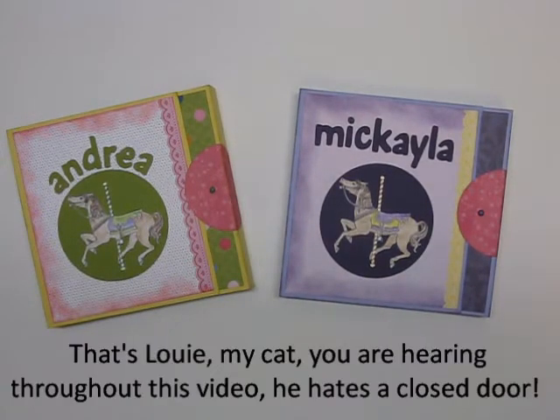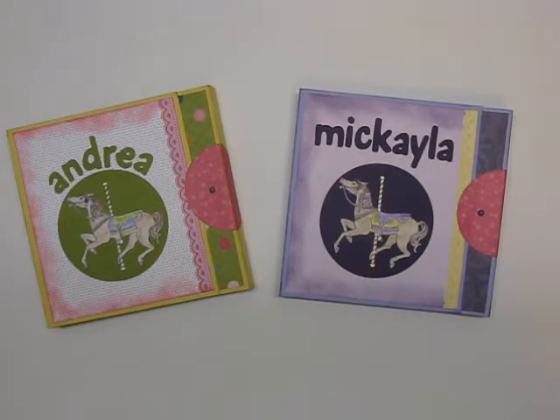Hi all, welcome to Jen's Creation Station. I know it's been a while since I've done just a video for fun, but I thought I'd share these cute little scrapbooks I made for two of Gary's granddaughters.